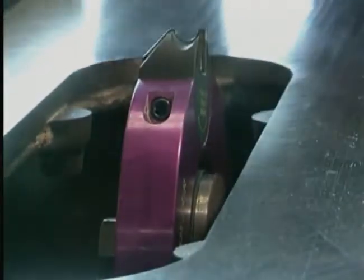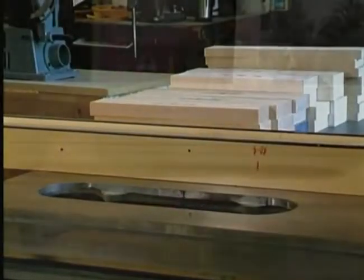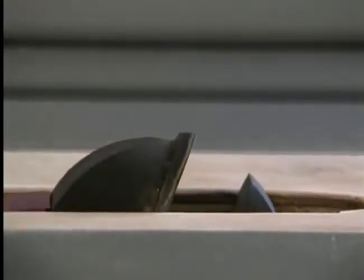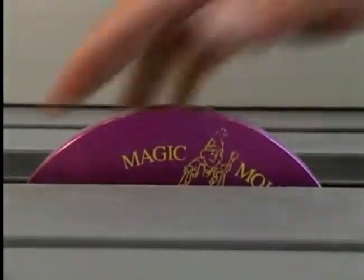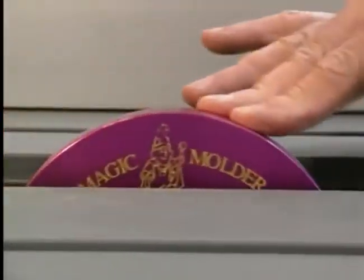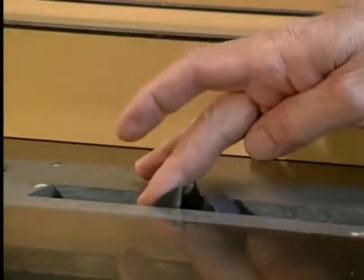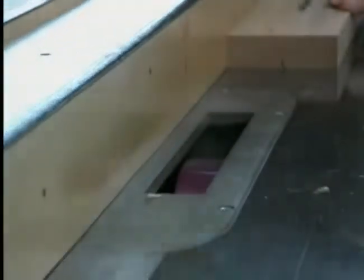Now you're ready to use the Magic Molder. Lower the Magic Molder below the working surface. Install your dado insert or zero clearance insert. Raise the Magic Molder to its desired height. Before you plug in your saw to start cutting, always turn the Magic Molder by hand to ensure a freewheeling tool without any obstructions. Once a lack of obstruction is confirmed, plug in your saw and make a sample cut on a piece of scrap material before proceeding with your desired cuts.